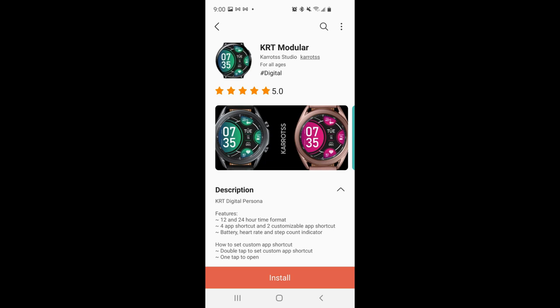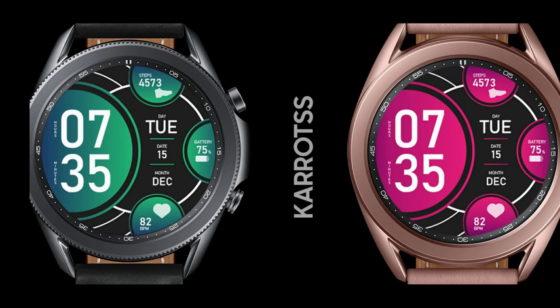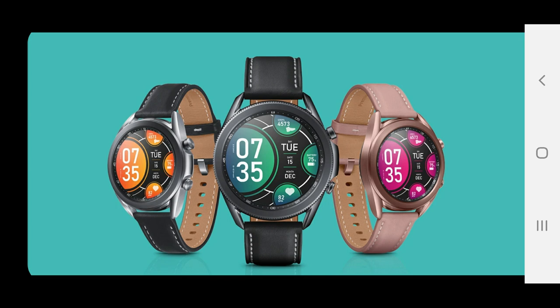Hey guys, welcome back to the channel and I hope your weekend is going well thus far. I also hope you've been picking up some of the freebies we've been having lately, because I had a really nice one from Prado yesterday. If you missed out on grabbing that one, make sure you click on our link above because that promotion is still going on so you can still grab it.